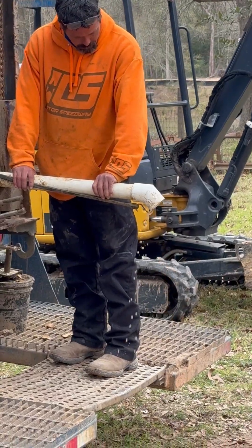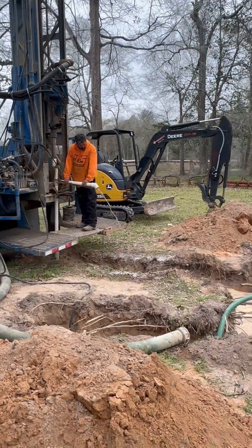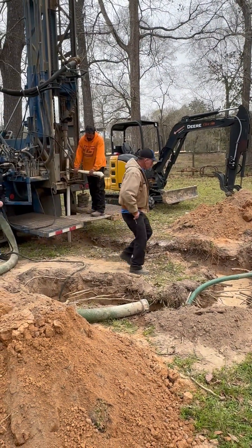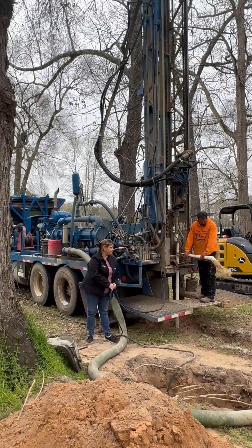What a wonderfully clean little operation — complete with a John Deere excavator and a little trench. Nice, nice setup.